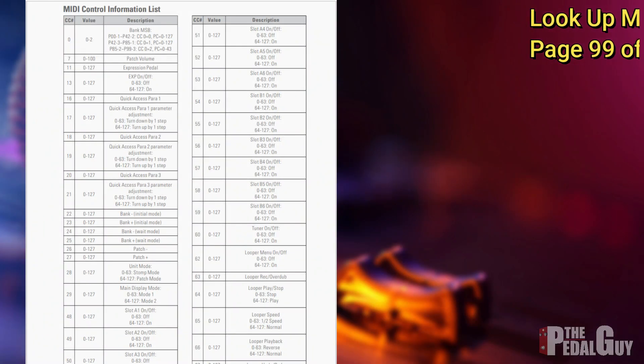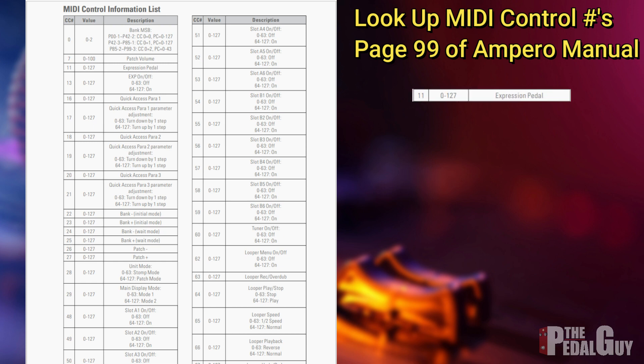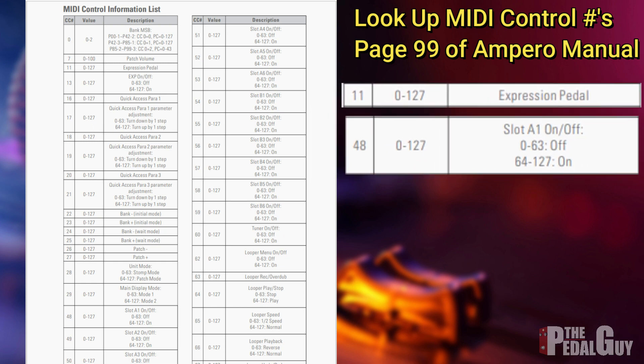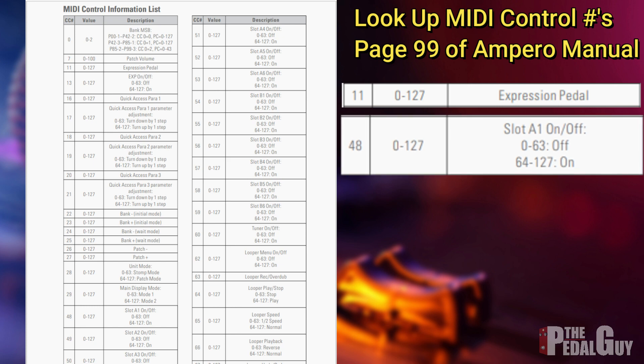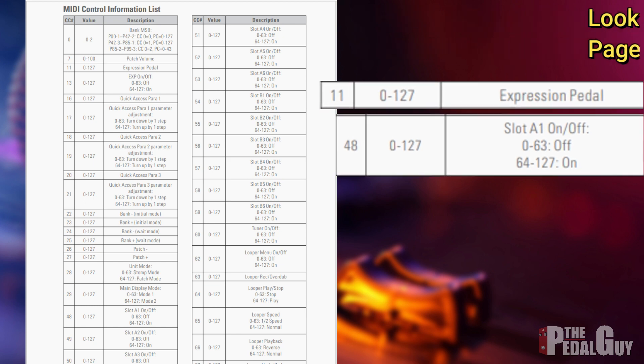First, we need to identify the MIDI controller numbers required to make this setup work — we need two of them. We need MIDI controller number 11, which handles the expression pedal, and MIDI controller number 48, which handles slot A1 — because on slot A1 of this patch I've already placed a wah pedal.